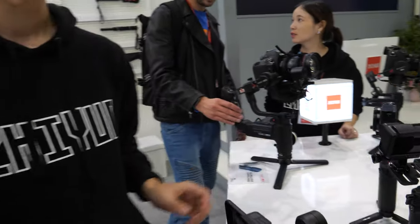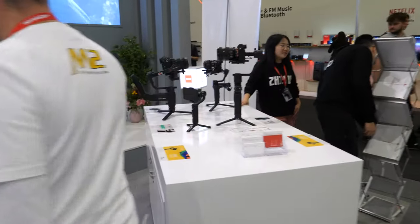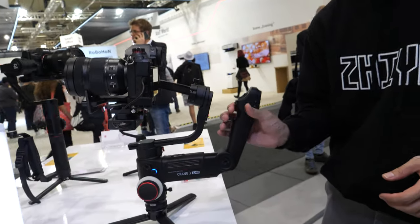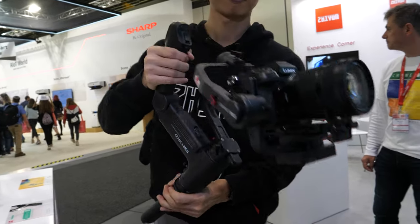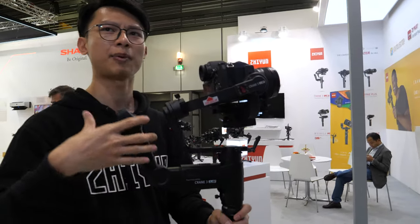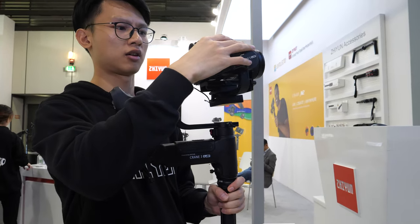And then you have a bigger one right there, the Crane 3. That'll be good. What else are you showing over here at the booth? This one is the Crane 3 — it's very professional. Which one is the most popular, the Crane 3 or the Weebill Lab? It depends on what kind of camera you are using. Which one do you sell more? I think it's more than half to half, I would say.